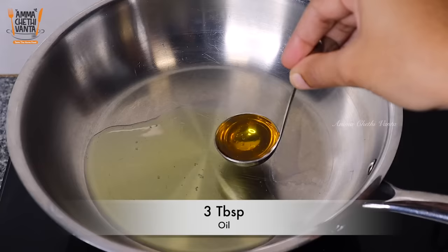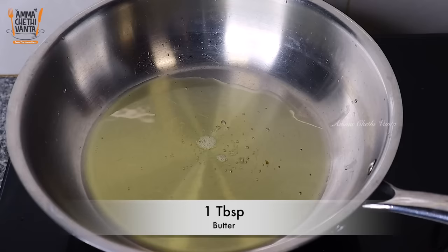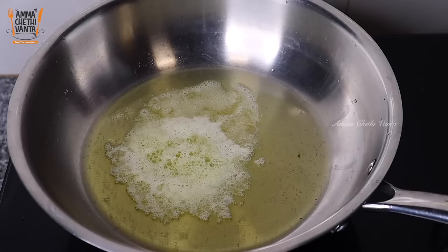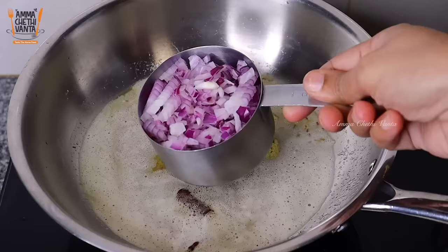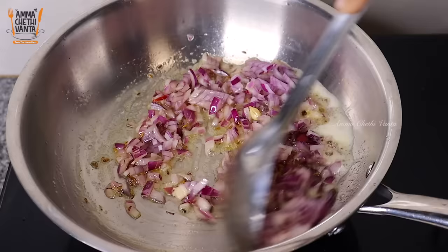Now let's start cooking. Put a big pan on medium flame. After adding butter, put in whole garam masala and a teaspoon of chili powder. Fry it with a little salt until it reaches a nice brown shade.